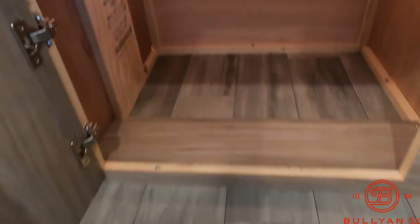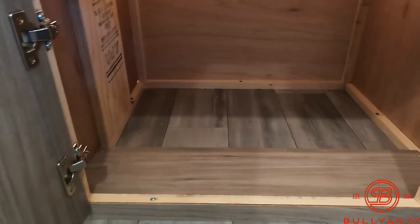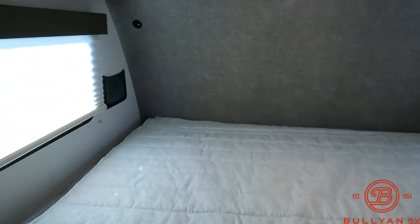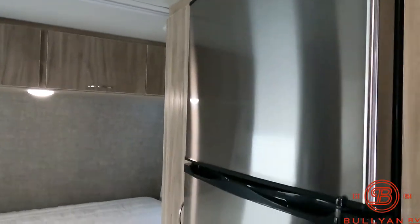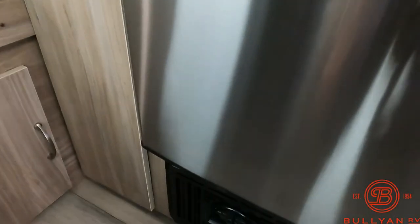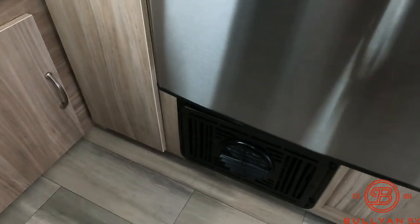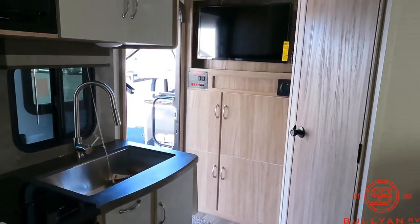Other thing I like about this unit is you have storage under the bed too — a little door storage under the bed, which is super great. JBL speakers in the ceiling, JBL speakers outside. You've got your furnace right below the refrigerator, so in a nice little unit like this, get that cooking and you're going to heat this space up real fast.